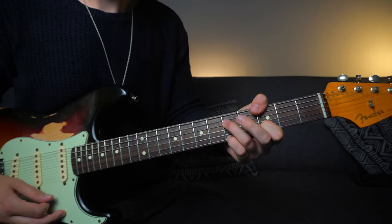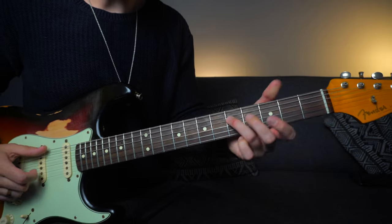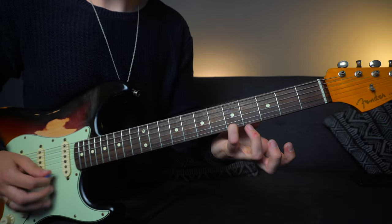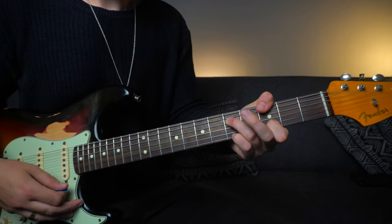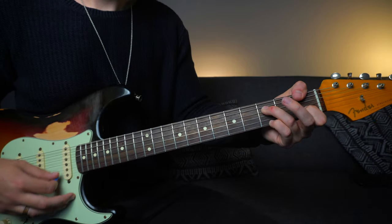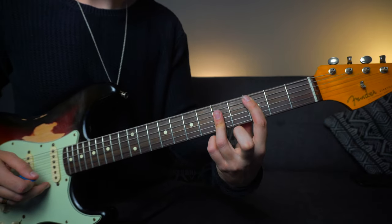The next chord is a G major variation. We've got the thumb on the third fret E string, third finger on the fifth fret D, leaving the G string open, first finger on the third fret B string, and then using the pinky to grab the fifth fret on the high E string. Slide that up two frets, then back down to F with the same chord shape. We're not going to play any embellishments over this part. After the F chord, we're going to move to C major — a standard first position bar chord rooted on the A string.